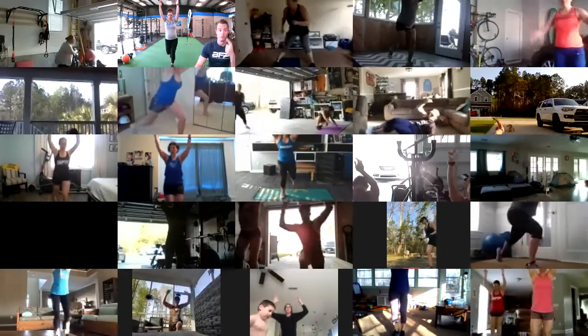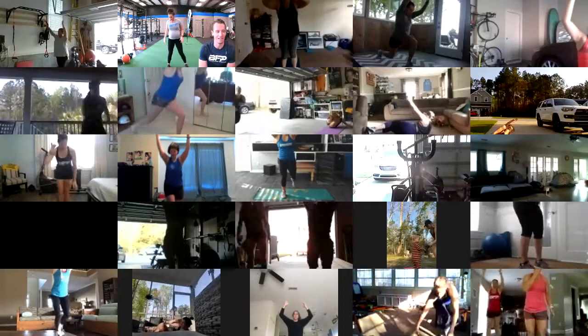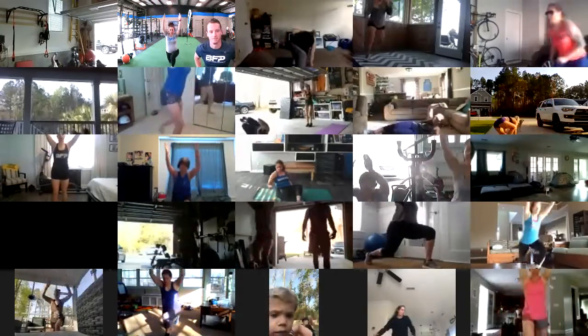Just keep rolling — should be starting to warm up. We loosened up, now we're trying to heat you up. Everybody's looking solid, keep it up. See some people outside, see some dogs in the background — it's gonna be a good day. Got about a minute left on this, so start pushing that pace a little bit. I see you Nicole Smith, good to have you always. Susan over there in the background, I see her. Let's go, Lasseter.